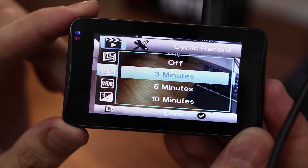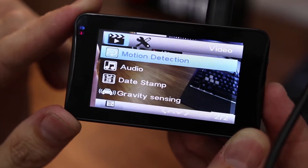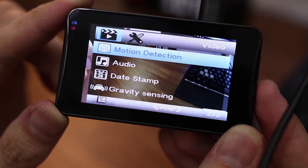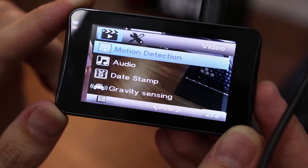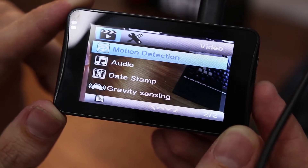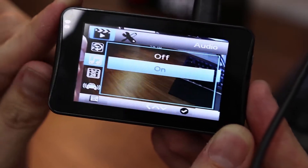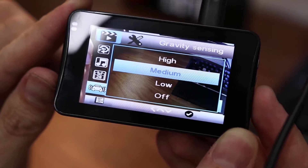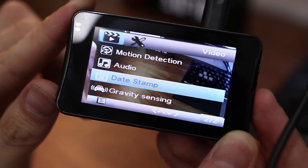In the menu you've got resolution, cycle record — so you can select the duration you want each recording to be: three, five, or ten minutes. You can change exposure, and motion detection as well. Motion detection is when the unit is off — if somebody walks past the car it will detect the motion and start recording automatically. That's one of the main reasons I wanted to look at this, because my Transcend one doesn't offer this feature and it's over a hundred pounds, whereas this costs half as much and seems to have more features. You've also got audio on/off, timestamp, and gravity sensing with adjustable sensitivity.